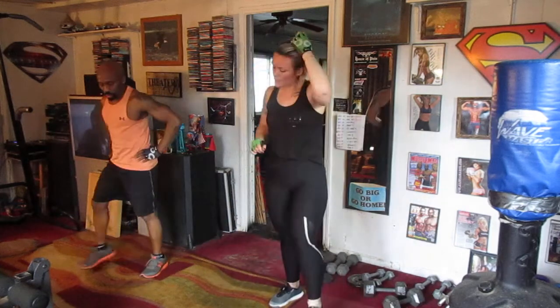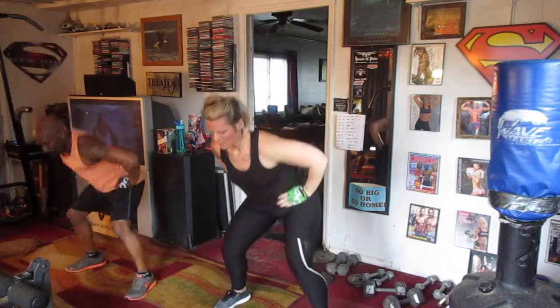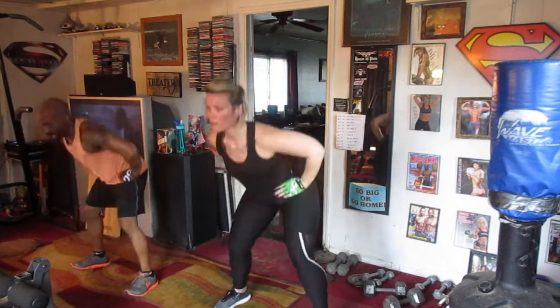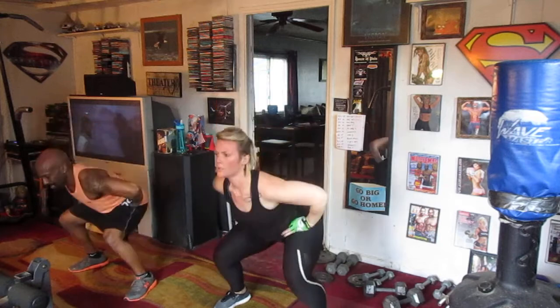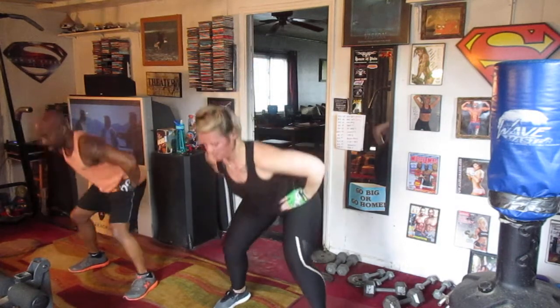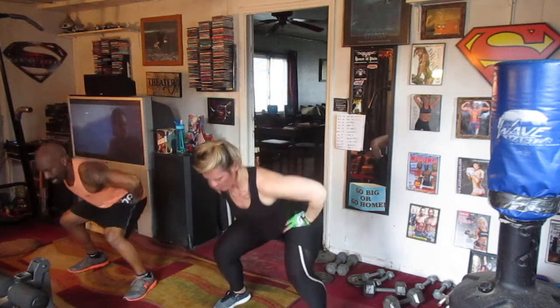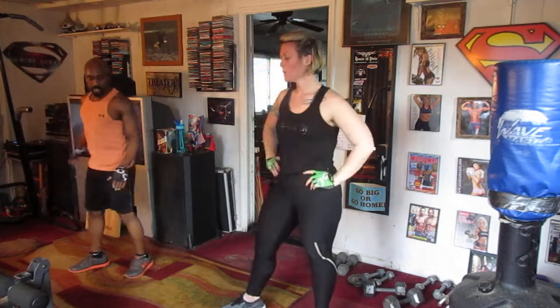Back to regular squats. We're going to do 20 regulars. 5, 6, 7, 8. 1, 2, 3, 4, 5, 6, 7, 8, 9, 10, 11, 12, 13, 14, 15, 16, 17, 18, 19, 20.